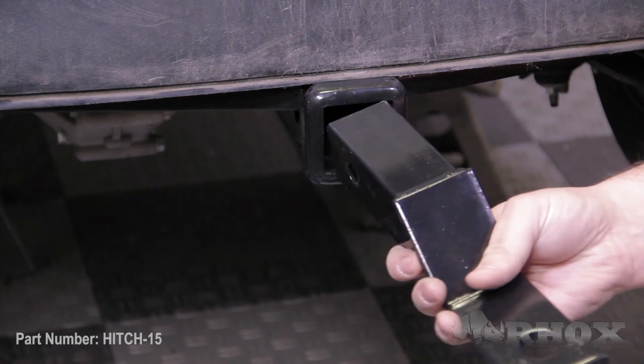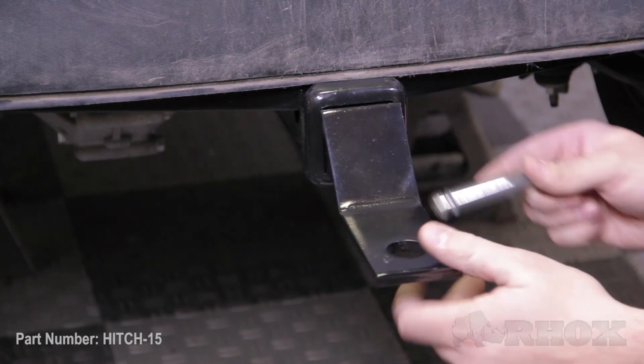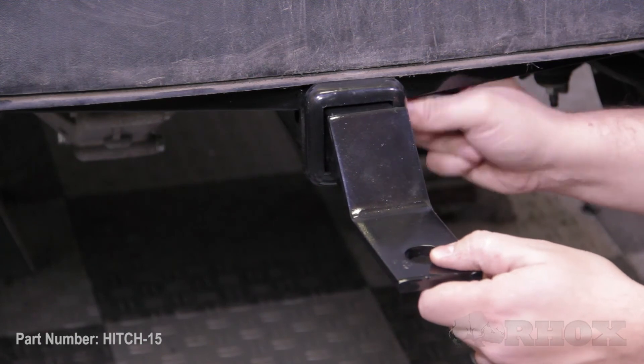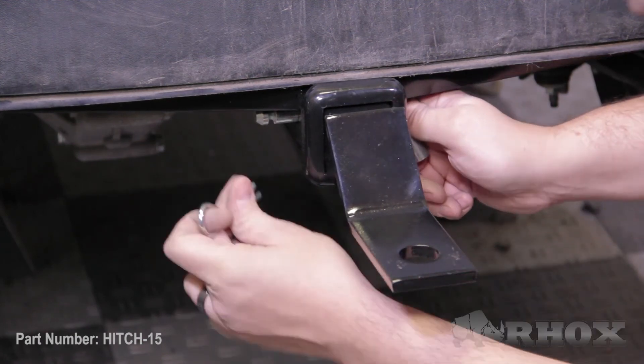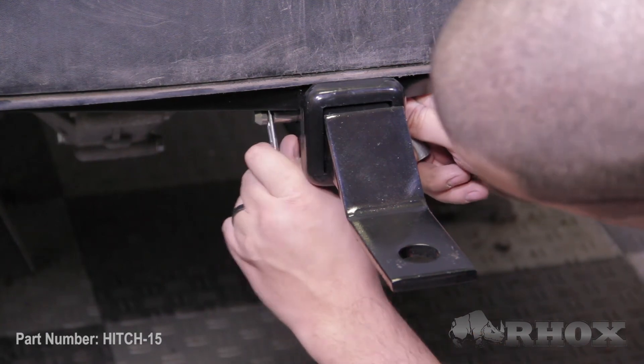The next thing we're going to do is install the hitch insert into the hitch receiver. Make sure that you line up the hole on the hitch insert with the hole on the hitch receiver. This way you'll be able to install the included hitch pin through those holes, and then secure the hitch pin in place using the supplied cotter pin.